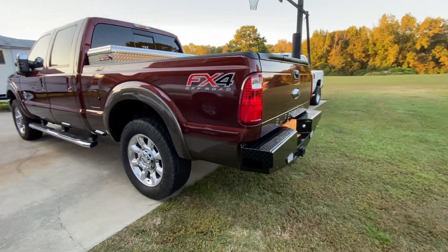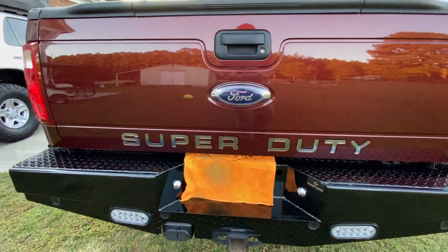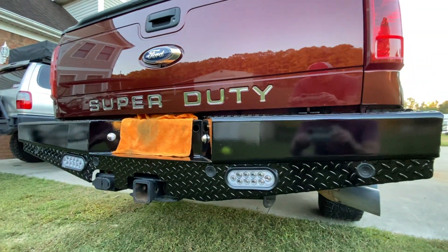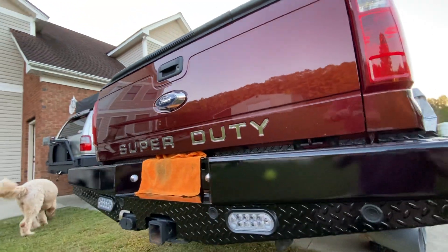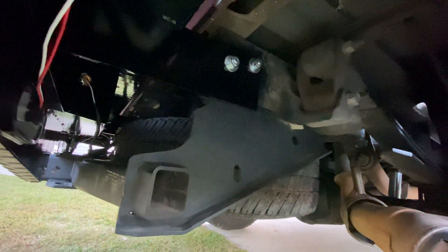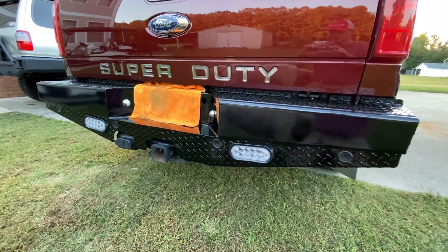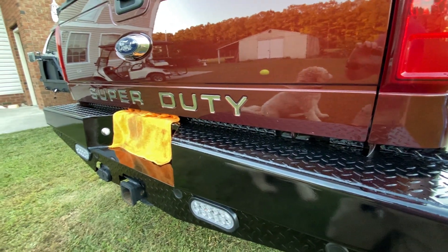This is my review of a Ranch Hand rear bumper made for a 2015 Ford F250 Super Duty. It's really easy to install — I believe all it is is just four bolts: two on one side and two on the opposing side. All you do is take off the factory bumper and bolt it up. You will need at least two people, one on each side and somebody underneath putting the bolts through.